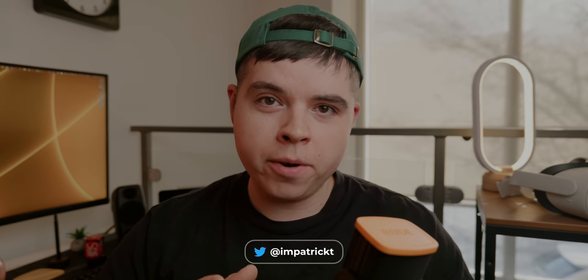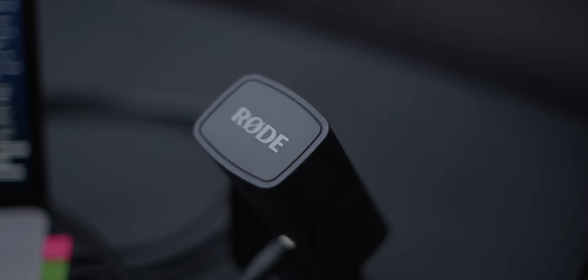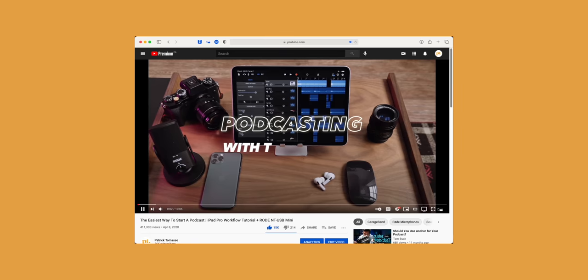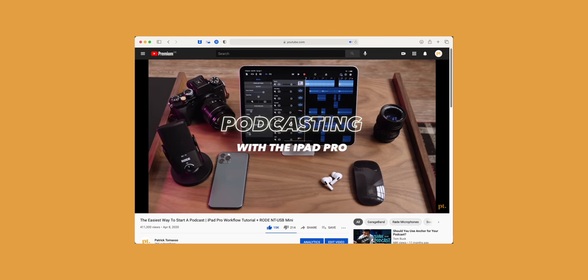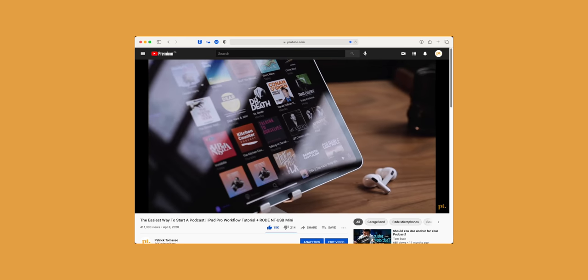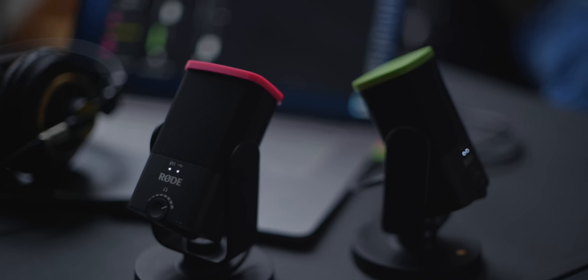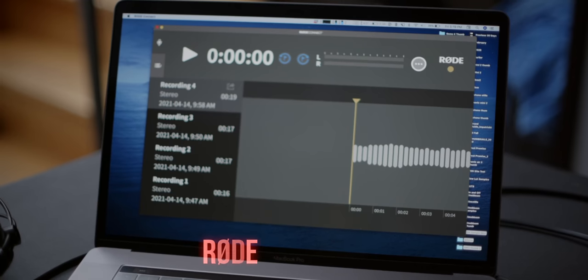I'm not someone who usually likes a microphone in frame, but it seemed fitting for this video because we're talking all about the Rode NT-USB Mini again. This isn't the first time we've talked about this microphone on the channel. You guys absolutely loved this podcasting video I did way back, probably about a year ago, where I used the Rode NT-USB Mini with an iPad Pro. As an extension of that video, I want to talk about an update that Rode has come out with for these Rode NT-USB Minis, and that is Rode Connect.